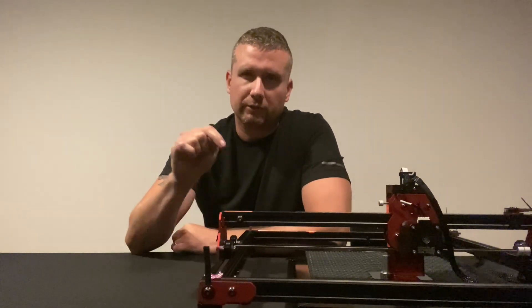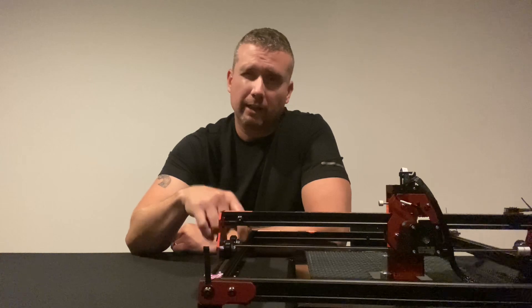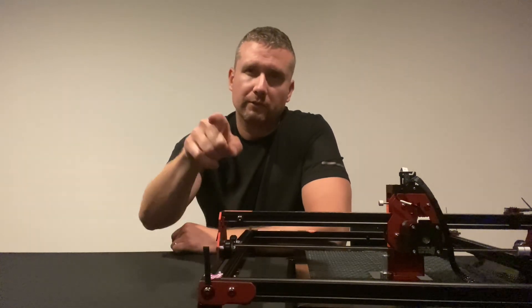If you're interested in any of these machines, check the description down below. I'll have a link and also some promo codes that will save you some money.